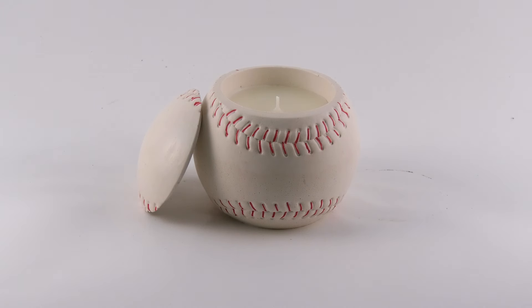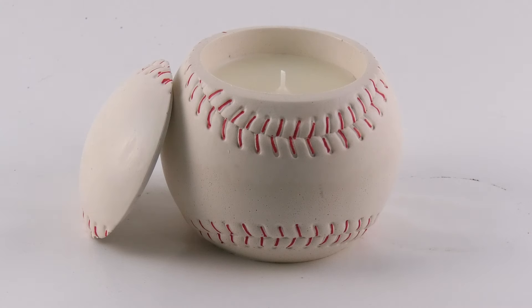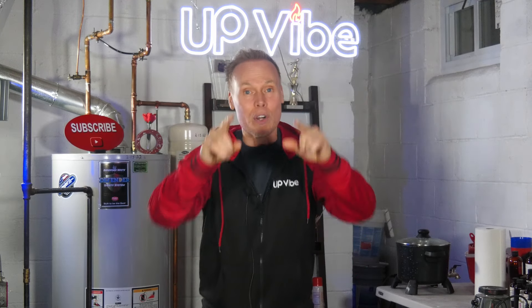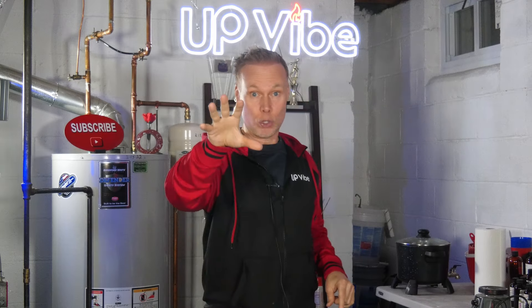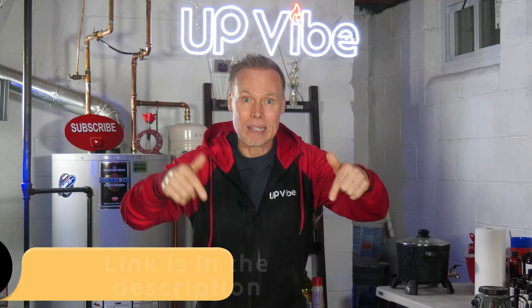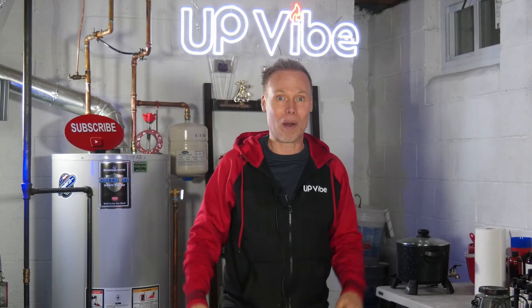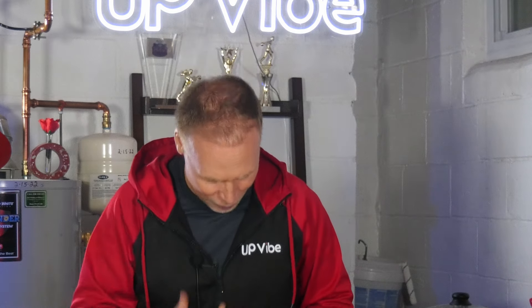This hydrostone baseball candle is absolutely fantastic. Boo and Nicole, you did an amazing job with your silicone mold. If you're interested in a baseball silicone mold to make baseball candles, the link is in the description. There's one last thing I need to do — find out if my friend actually likes what I created. I'll let you know when I find out. Take a look at these videos popping up now — they're going to help you on your concrete, hydrostone, and candle-making journey. Until next time, thanks for watching.